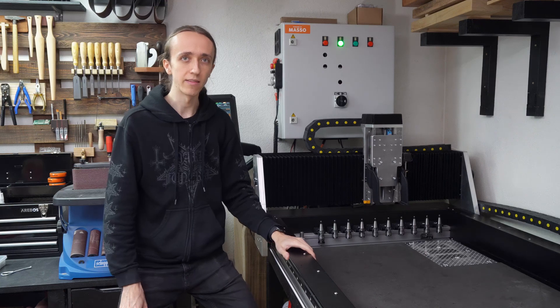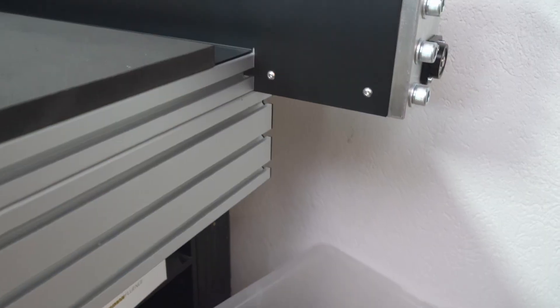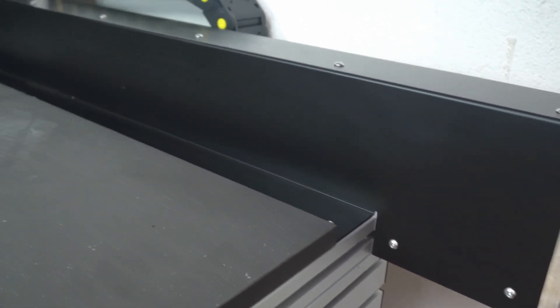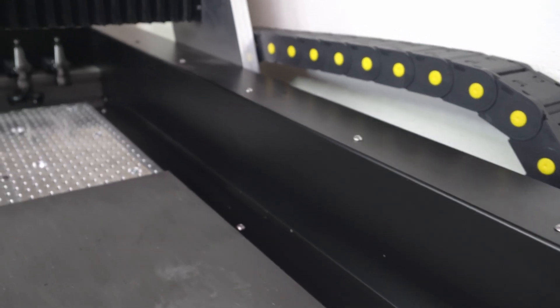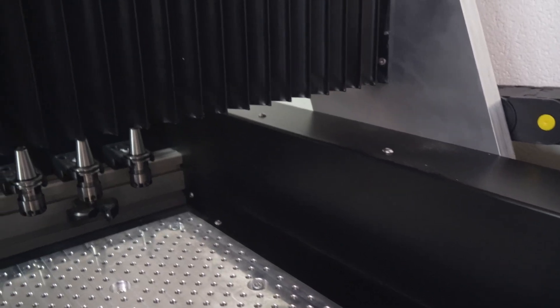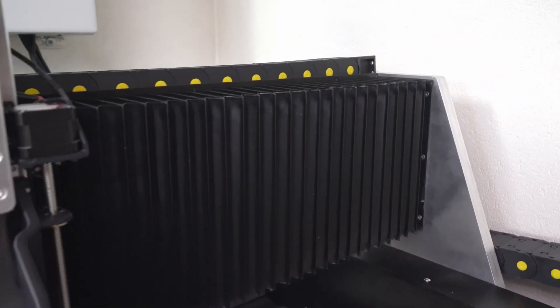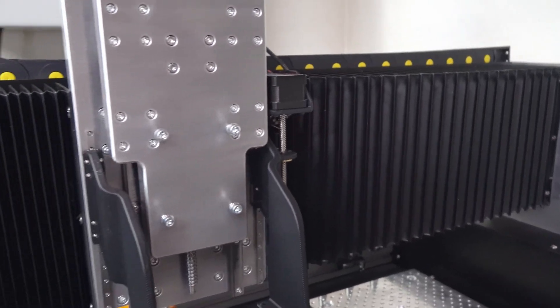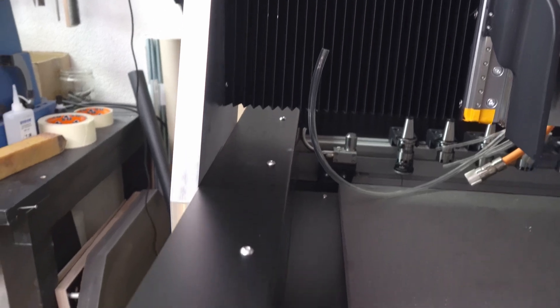Today's topic is all the other little things that I kind of skipped in the last video, where all of a sudden I had covers and all of that stuff. So today we're going to talk about these nice covers here that keep dust out and make things look cohesive. We're also going to talk about these custom-made bellows and how it is actually really cheap and how you can go about doing that, and a bunch of other little things all around.